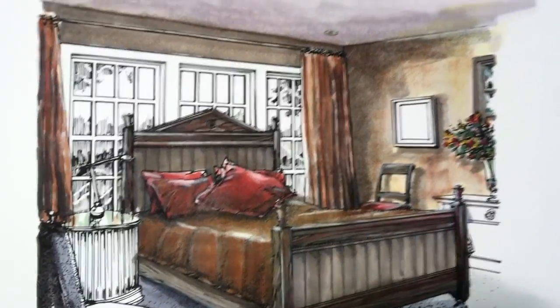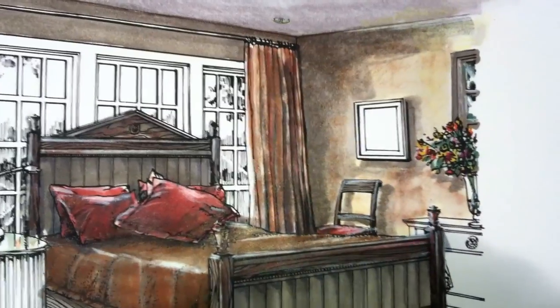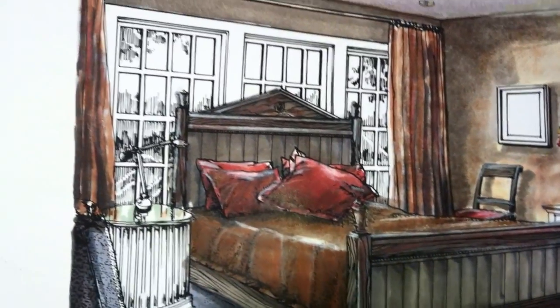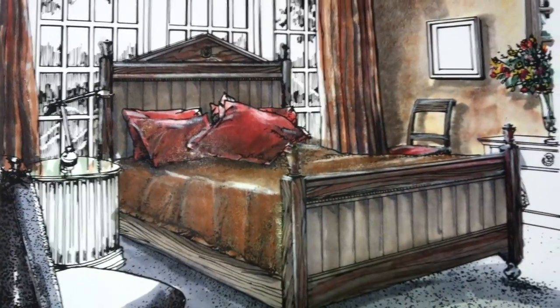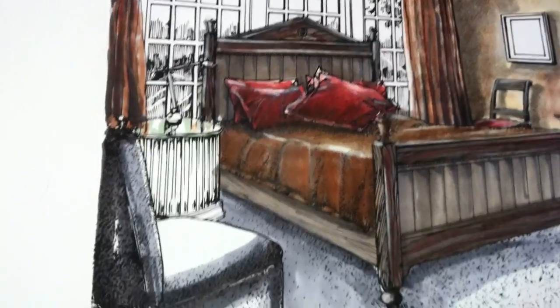Hi, this is Chris Priest again. Now we've completed the walls, added some foliage with some flowers, completed the drapery treatment, the bedspread, we've been working on the pillows, and I've just added some additional color to the bed frame to give it a wood effect.